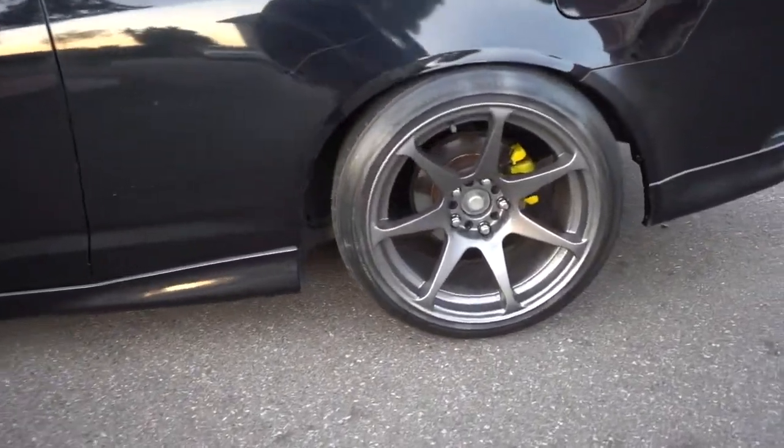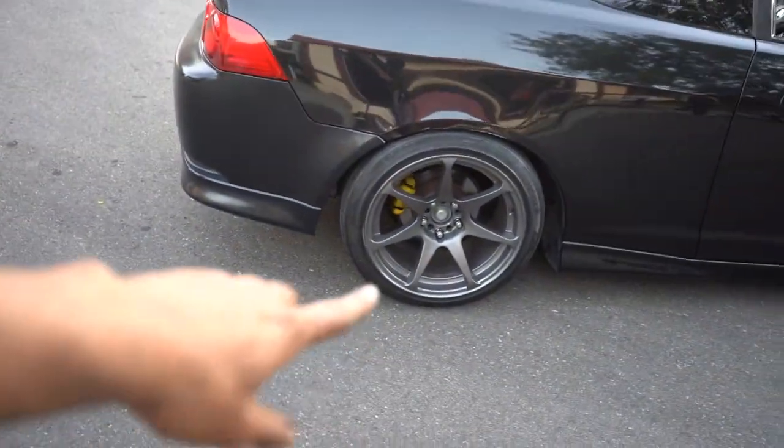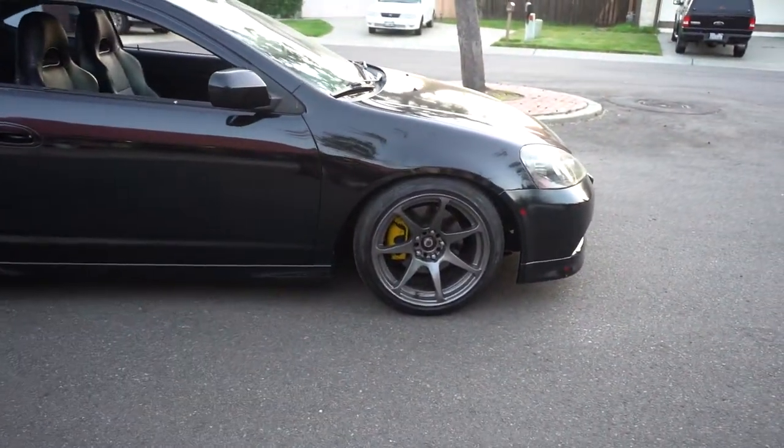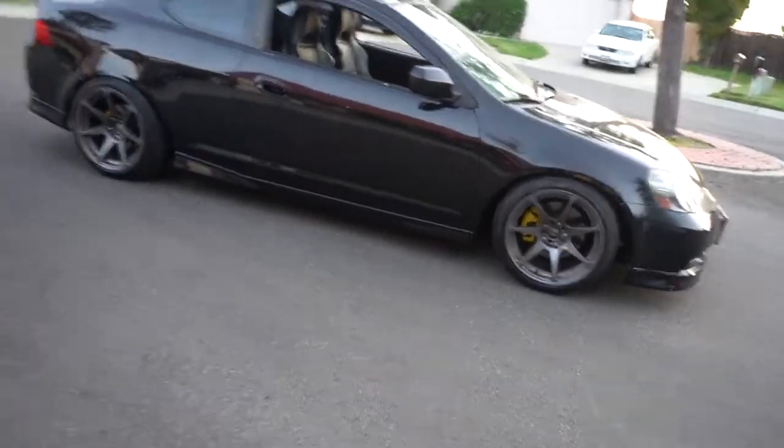I'm hella excited. That's the wrap for today — I'd just recommend not using your dirty hands on the calipers after painting. From far it looks really good, and up close these ones are clean too. That's dope.